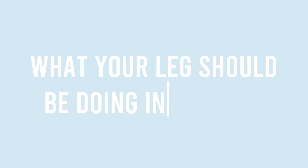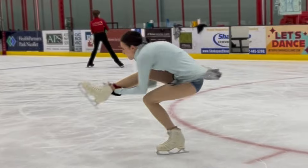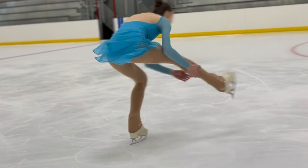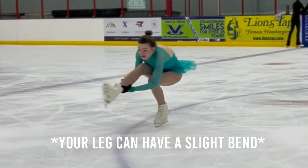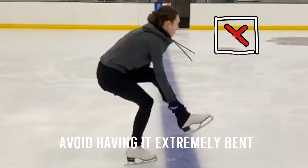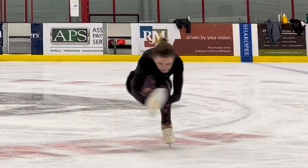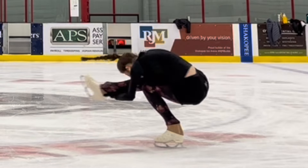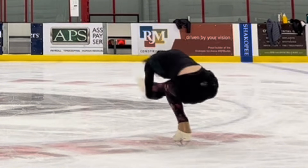The next important thing I want to talk about is what our legs should be doing, because this is also going to make it much easier to get into your spin and stay in the position comfortably. Keeping our legs straight is very important. Now when I say this, I think a lot of people get confused — you do not have to have your leg as stiff as a board. It can have a slight knee bend; just don't have it heavily bent. When you think of having your leg as straight as you can get it into the spin, it's going to be so much easier to control because there's less turning and twisting of your knee that's going to throw you off balance.